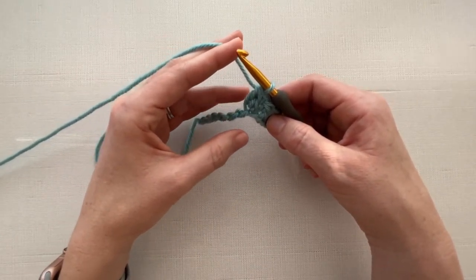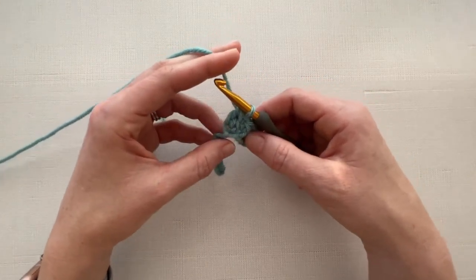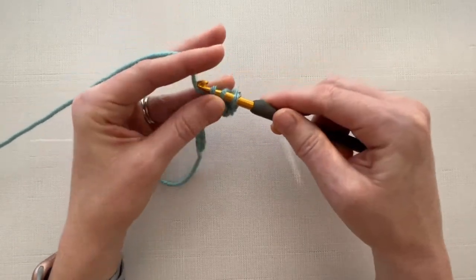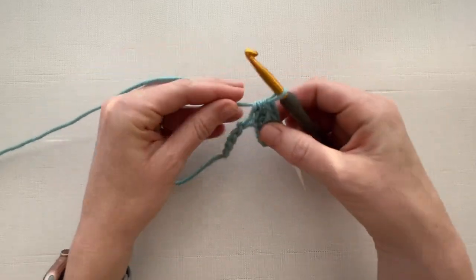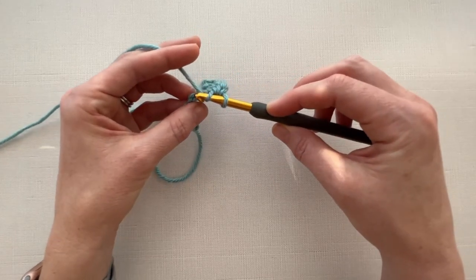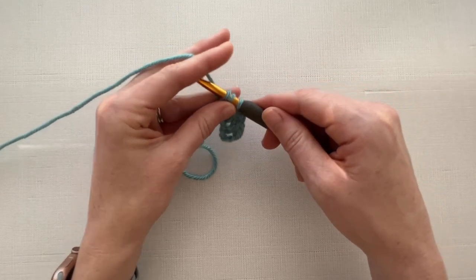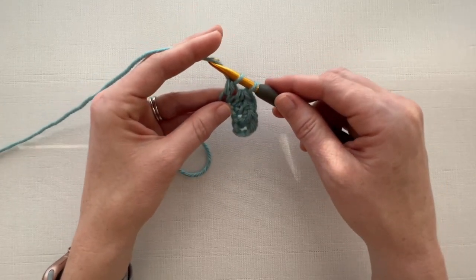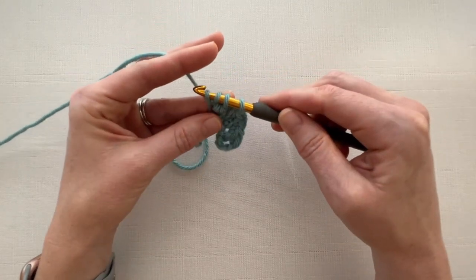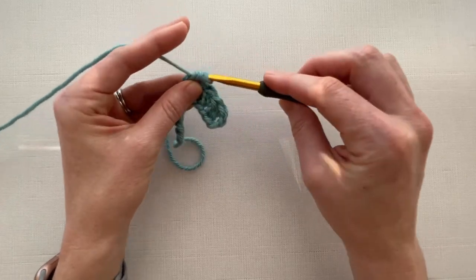Now to finish the row, we're going to alternate half double crochet and double crochet cluster. So we are going to half double crochet into the next stitch, and then work a double crochet cluster into the next one. Yarn over, insert your hook into the stitch, pull up a loop, pull through the first two loops, yarn over, insert your hook into the same stitch, pull up a loop, pull through the first two loops, and now pull through all three loops.